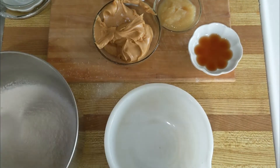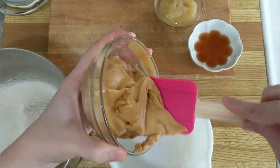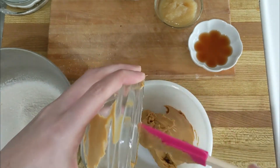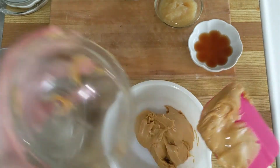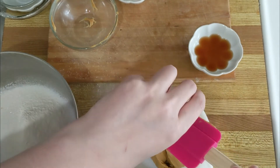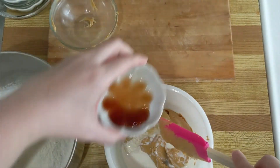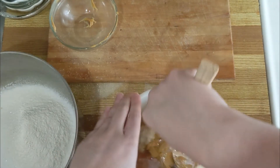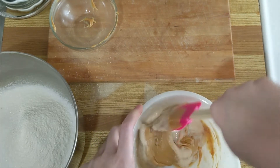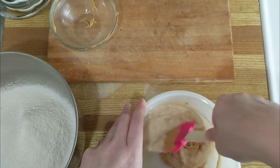Now that that's done, we need to do the wet ingredients. I just take my trusty spatula and get all the wet ingredients together. If you're having trouble mixing in your peanut butter, you can definitely microwave it for about 30 seconds at a time.